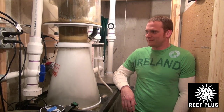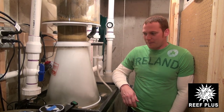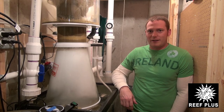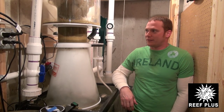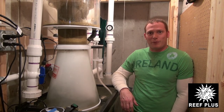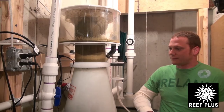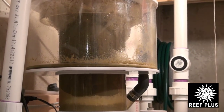Why did you choose this skimmer for your system, Brian? I've read a lot about the Octopus brand and they always have good things to say. It's reliable, it's well built, and it's not overpriced. It seems to be producing one heck of a volume of skim. Yeah, it keeps the tank pretty clean.